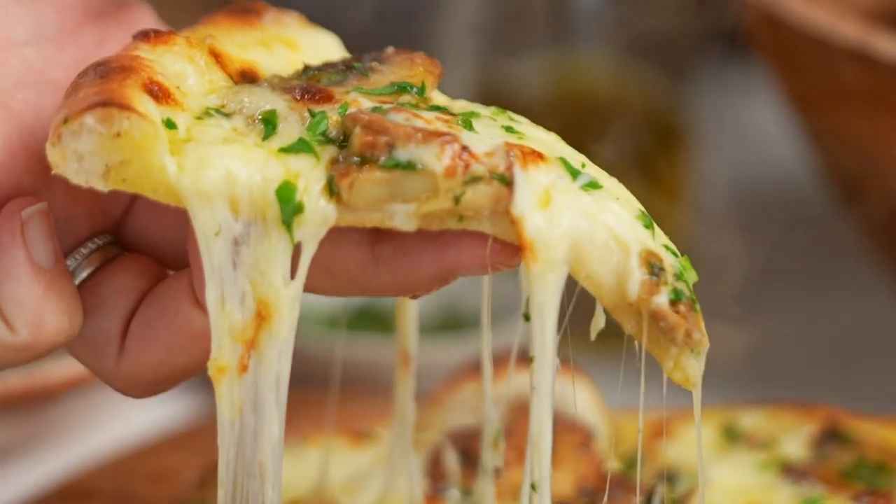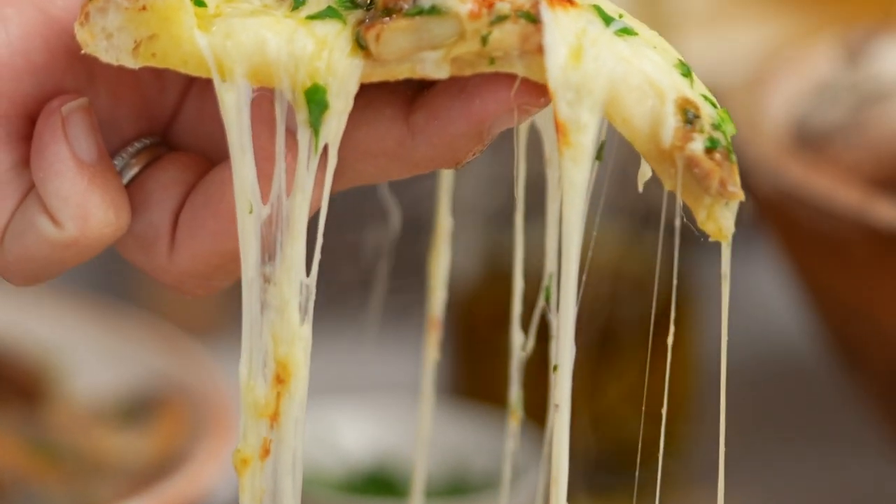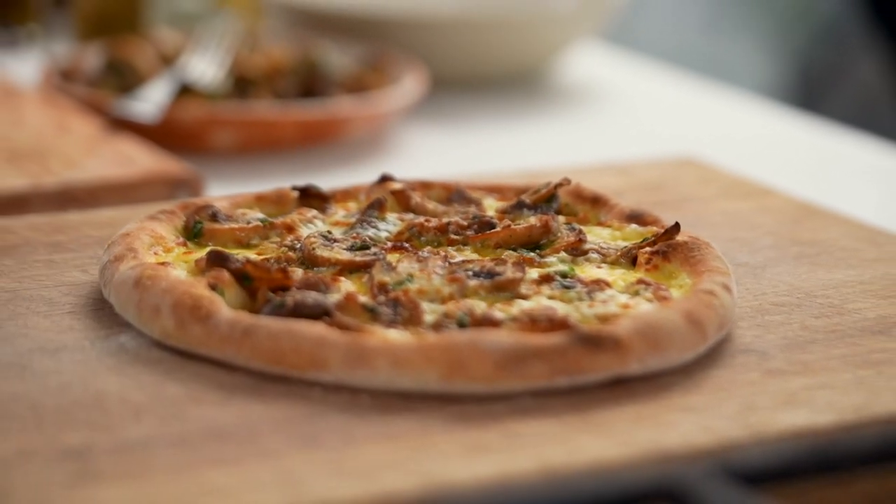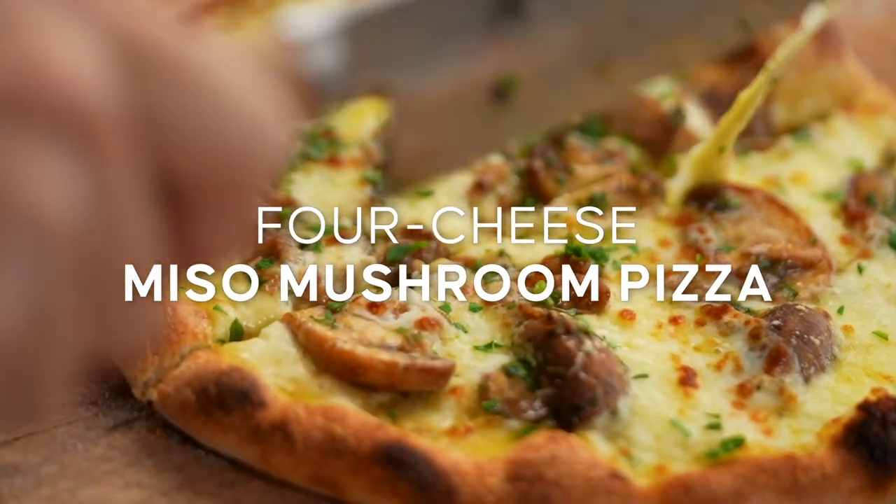The perfect pizza crust, cheesy, umami-packed, mushroomy topping. This one is such a keeper. This is my four cheese miso mushroom pizza.